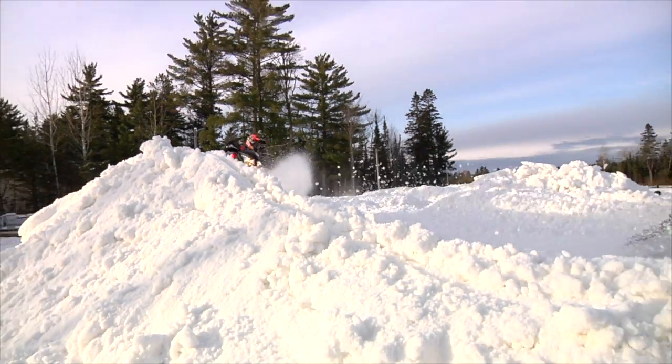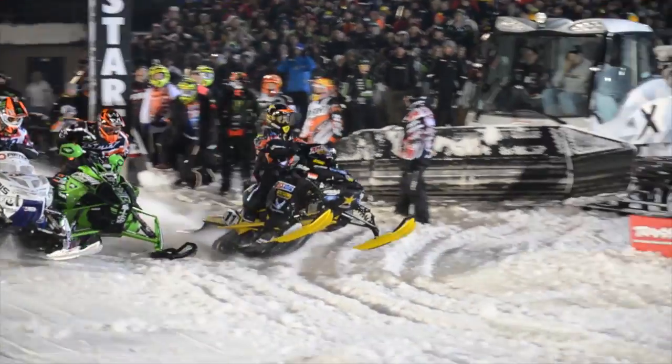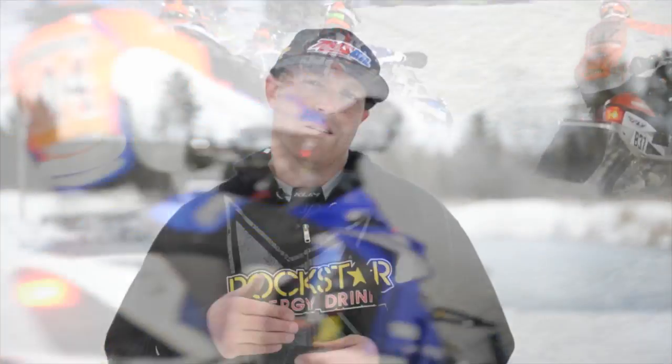After the start, one of the most important things for me is the corners, and that first corner is always a game of protecting your line and making sure that the whole pack can't get inside of you. So I always try to ride a tighter line, make sure that I accelerate sooner than anybody else, and try to distance myself within the first lap.